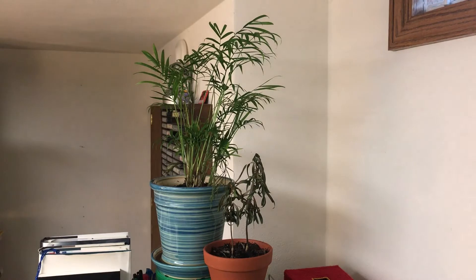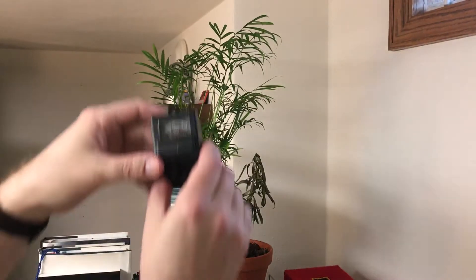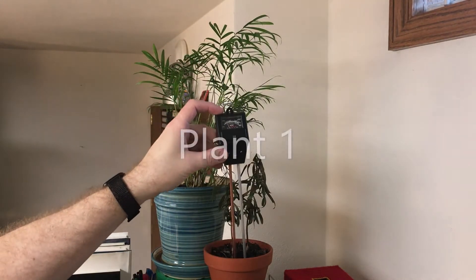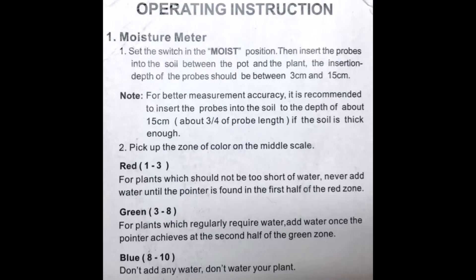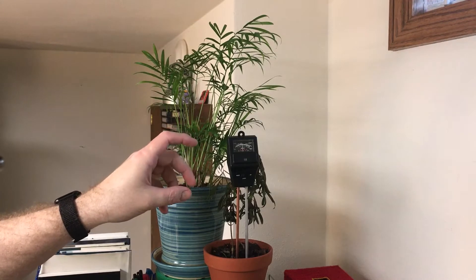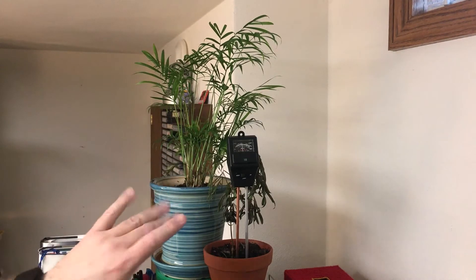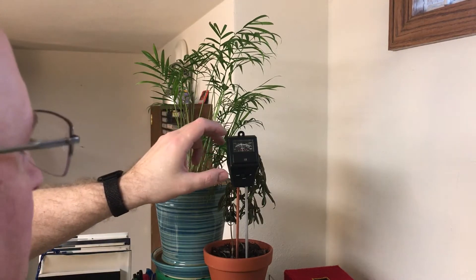We're ready to test our first plant. I'm going to start with the moisture setting. I think that one's doing okay — this is Tuesday and I watered these plants last Friday, so it's been five days. I think we're doing okay.